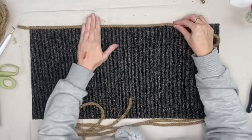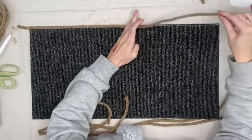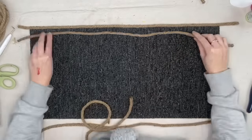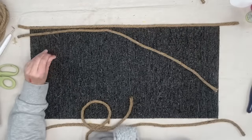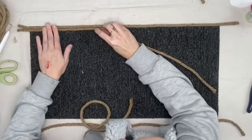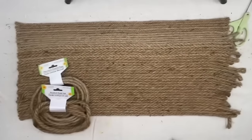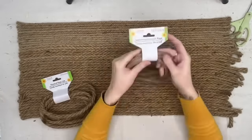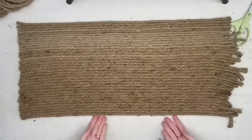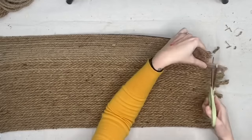I used about four packs of the nine-and-a-half-foot rope, then three packs of the eight-foot. So the skinnier rope is on top and the thicker is on bottom, but we made it work. Now I'm just going to cut these down so they all match and don't look janky.